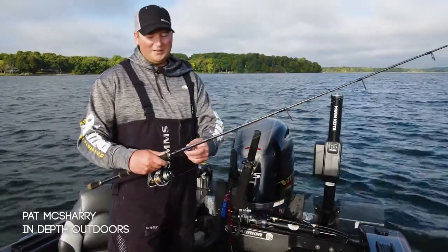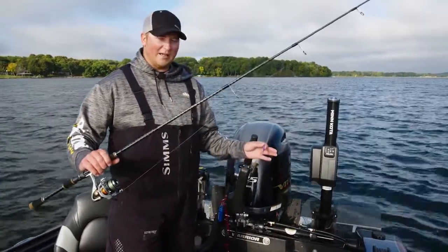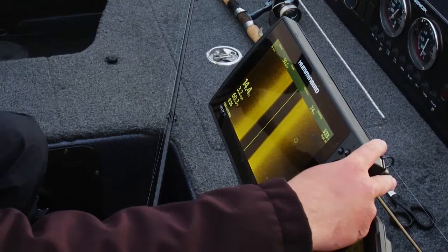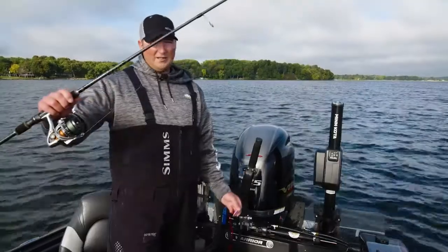Hey guys, Pat McSherry here. I'm going to talk to you about fishing jig raps for walleyes — just the basic techniques and setups we're using to catch fish. Right now the walleyes are starting to school up in the shallows on the sand, right on the edge of the weeds, in about 14 to 20 feet of water. You can see them all over on the side imaging on the sand.